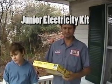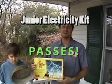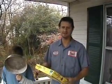How do you feel? I'm hungry. It does appear that the Junior Electricity Kit is safe for children. I know we've both learned a lot about electricity.